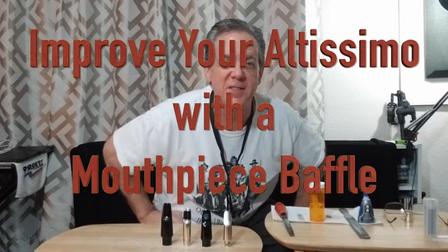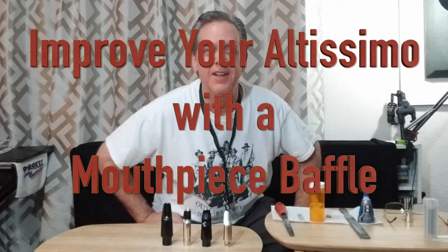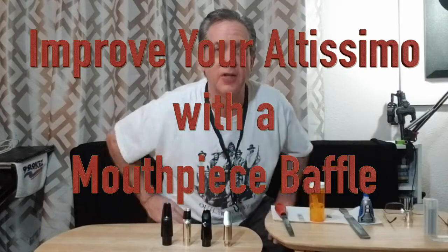Welcome back, friends. Mark Piotr here. Today I'm going to talk about a subject that has been near and dear to my heart for many, many years, and that is the baffle inside of the mouthpiece.